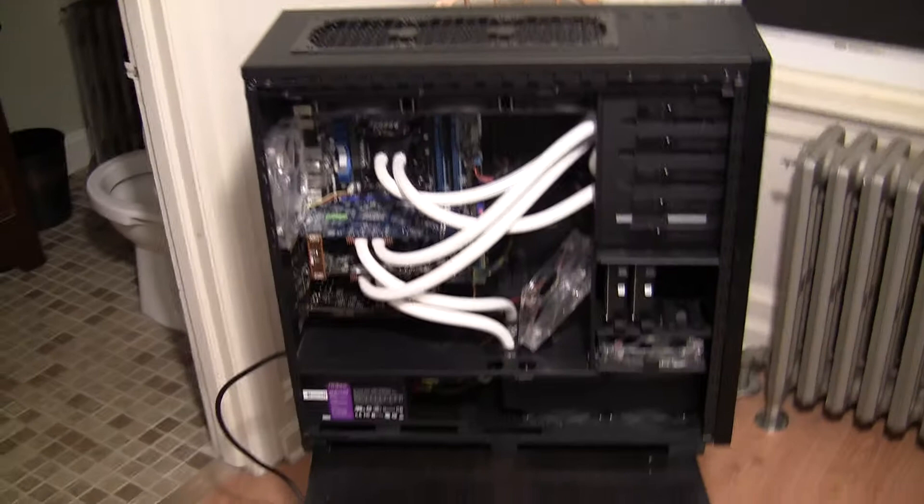Over here we have two Samsung F3 1TB drives. I have those in a RAID 0 configuration. It's pretty snappy — boots pretty fast. I like it.